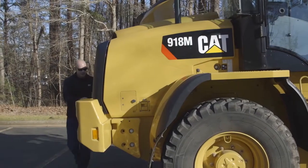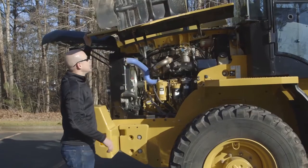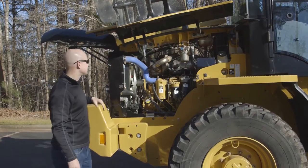Moving around to the right side of the machine, I'm going to open up all three access doors that can open independently from each other, and you can see that for great service access the fenders raise up with the access doors as well.